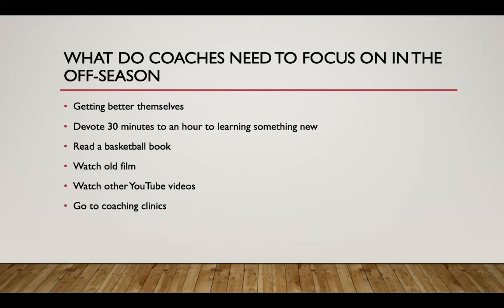Right now there are a ton of coaching clinics, and most of them are free — really good resources. I've learned a lot from them. I've also been watching YouTube videos on things like how to run a 2-3 zone or a diamond press, because I'm not great at running the diamond press and I want someone to show me how.